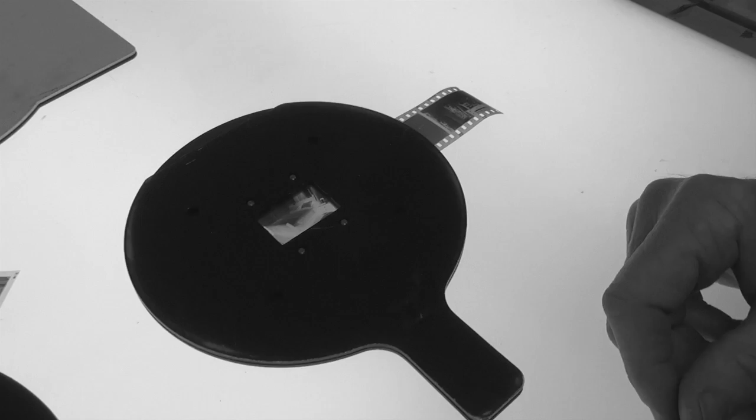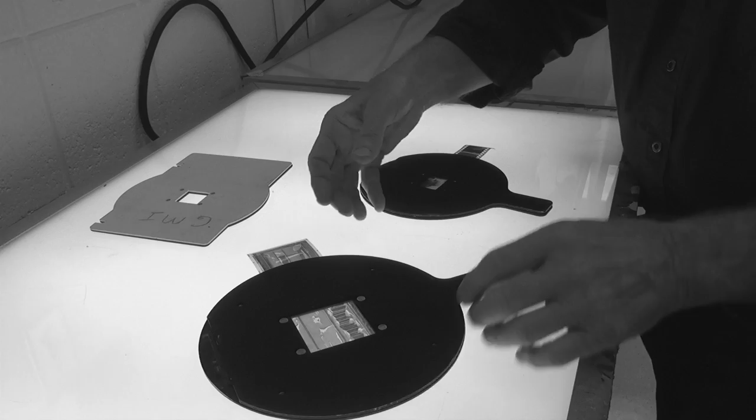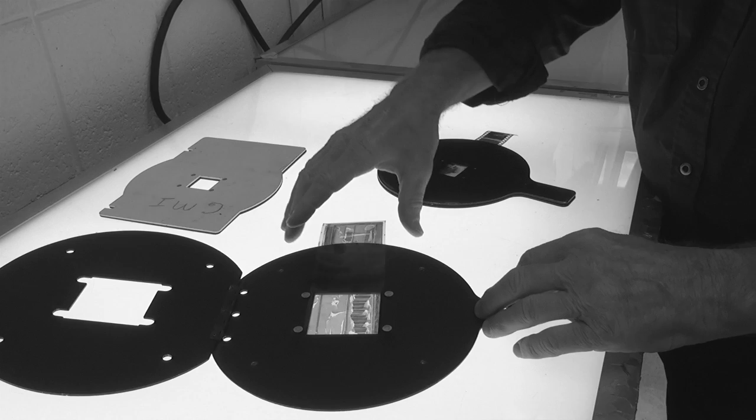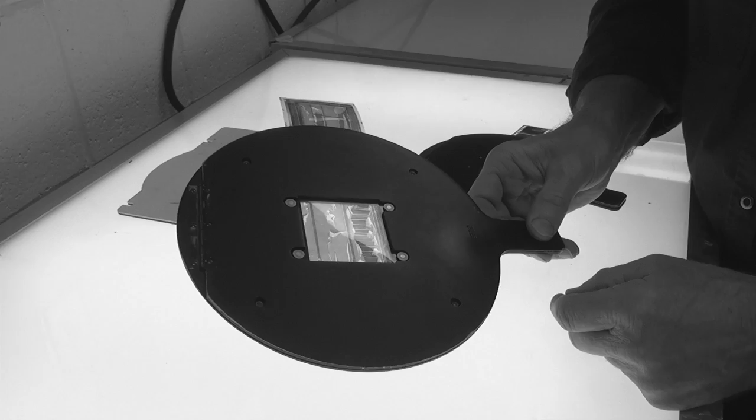Let's start by looking at the negative carriers. I brought out several to show you how each enlarger will have a different type of negative carrier. Some are big and round, some are little and round, and some are more rectangular. But each has a little window, and through that window you can see your negative. The negative simply is inserted thusly — I just put it to the one I want to make an enlargement of, get it squared away, and I'm ready to go into the darkroom and put this into the enlarger.